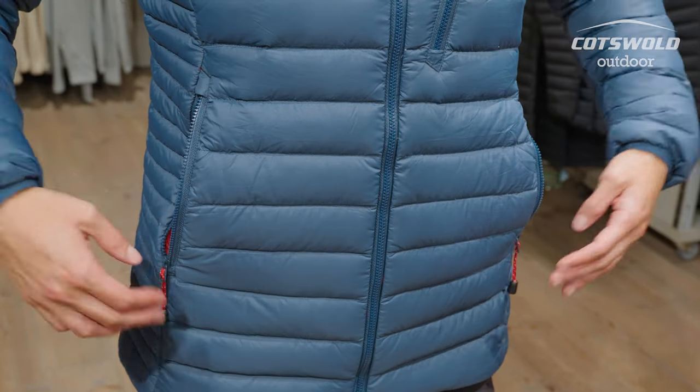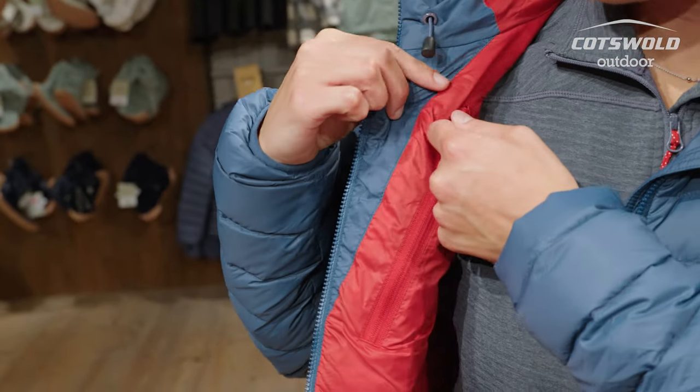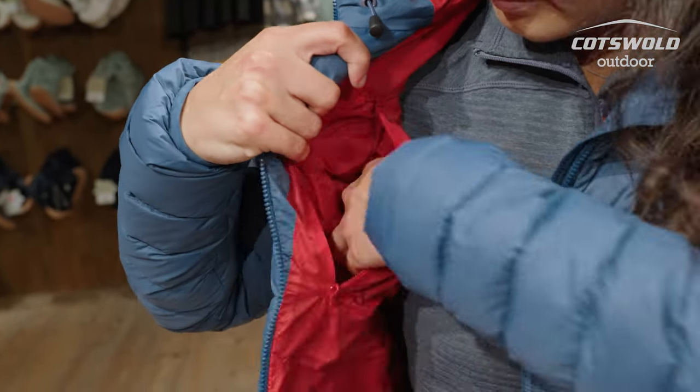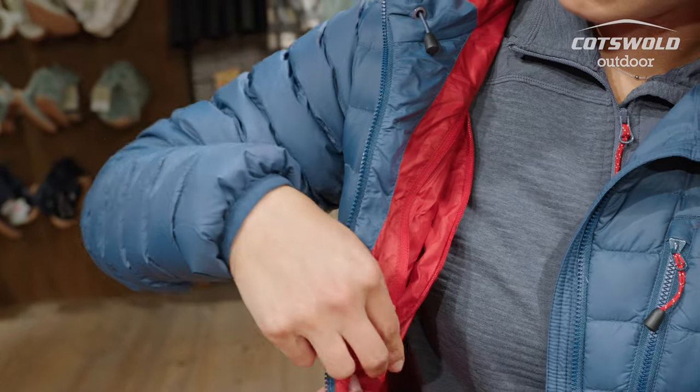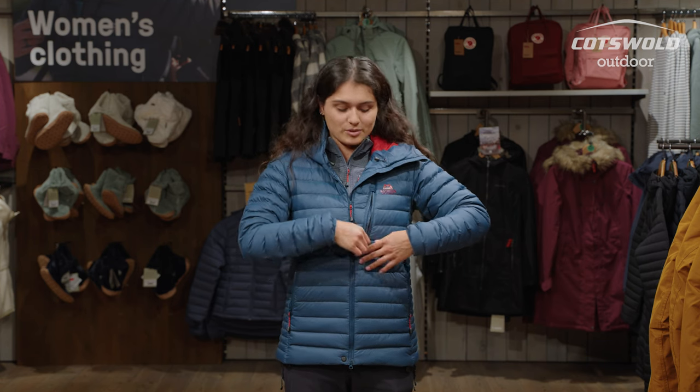With this jacket you also get two zipped hand pockets as well as an internal pocket, whether that be for your media bits and bobs — this allows you lots of access and gives you a place to keep your hands warm if you've not got gloves on. The other pockets include a nice little chest pocket, easy access for keys, phone, stuff like that.